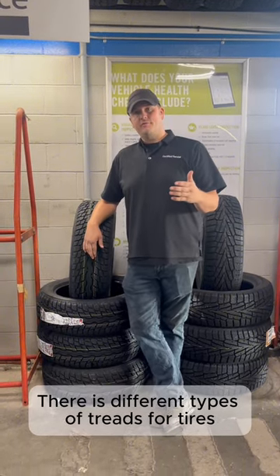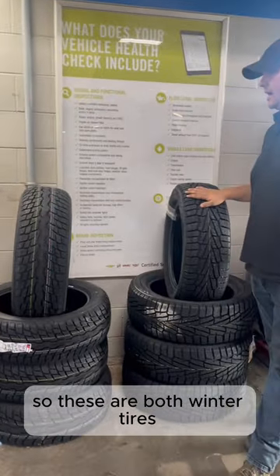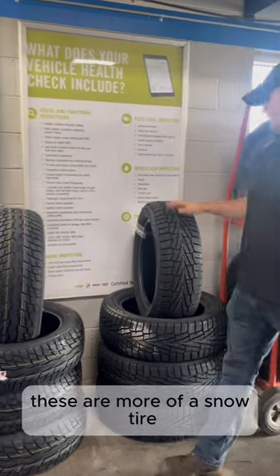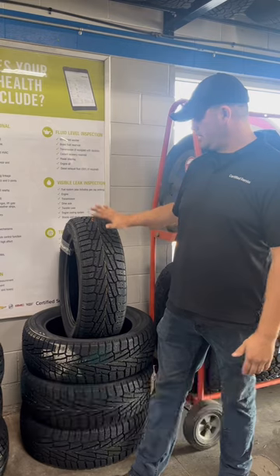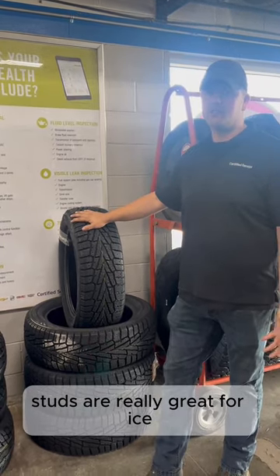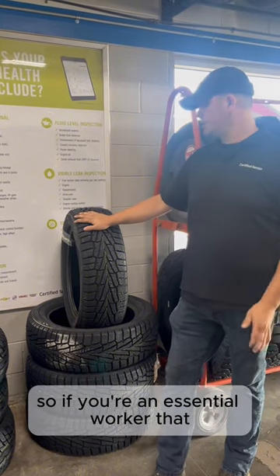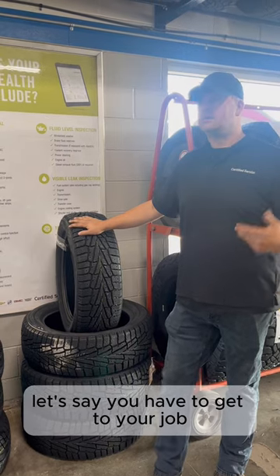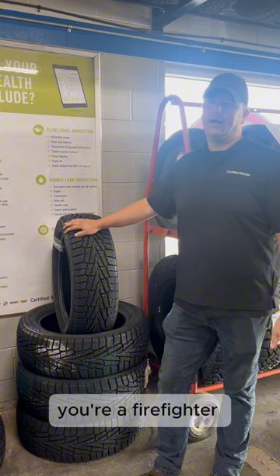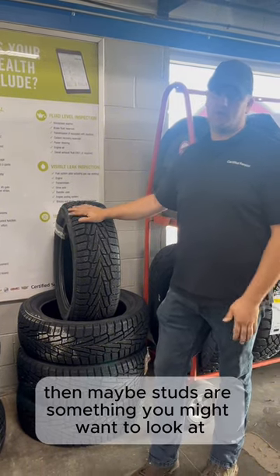There are different types of treads for tires — we have a couple of examples here. These are bulk winter tires, more geared towards ice. These are more of a snow tire — you can see the difference in the tread pattern. These will take studs, which is up to you. Studs are really great for ice, but other than that they don't offer any more traction in snow or slush. So if you're an essential worker — a nurse, a police officer, a firefighter — and you need to get to work regardless, then maybe studs are something you might want to look at.